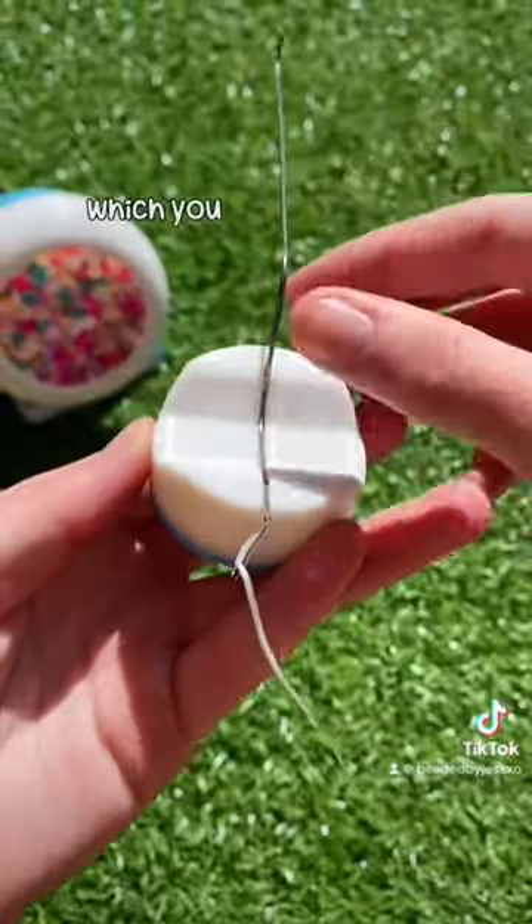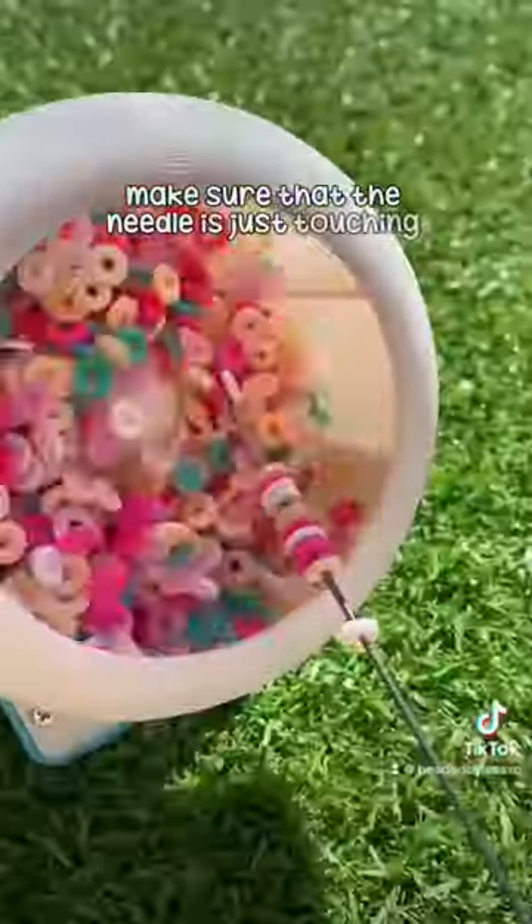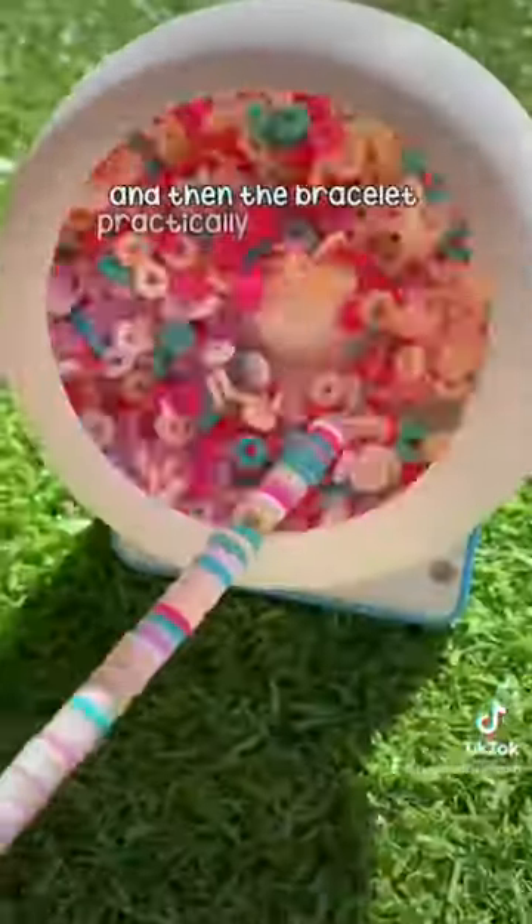Then you need the stand, which you put your needle in. Make sure that the needle is just touching the beads. And then the bracelet practically makes itself.